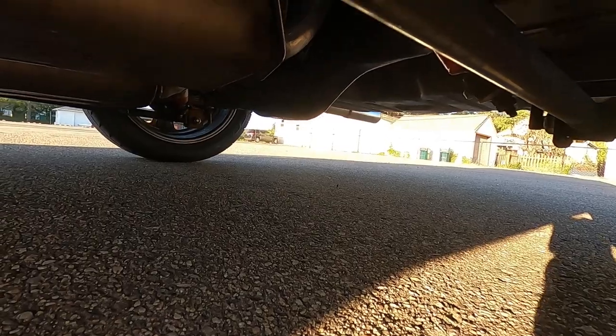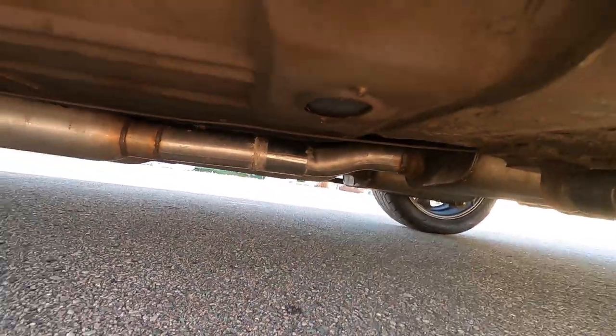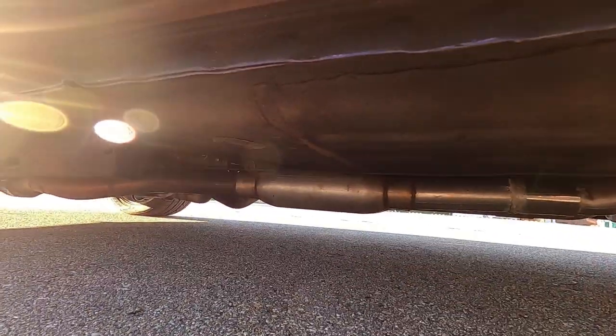I also added a 9-inch rear-end kit with a 4-wheel disc brake setup from Quick Performance out of Iowa. Underneath, you can see red shocks all around. It has a mix of Dynamax and custom exhaust.